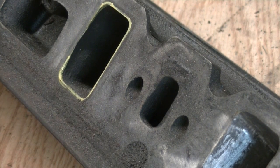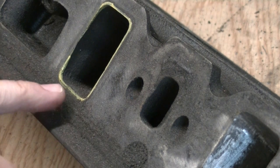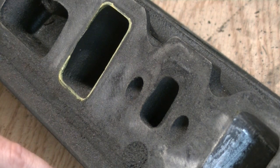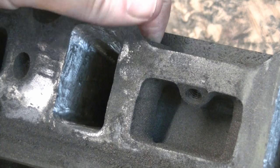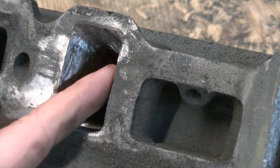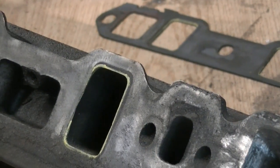Now you can go much more aggressive if you'd like to and open it up more, but I'm just opening it up that far and it's going to make it breathe a little bit better. You've got a little bit of room to work with, so as long as you don't get too aggressive you should be all right. You don't want to take too much off and bust through.